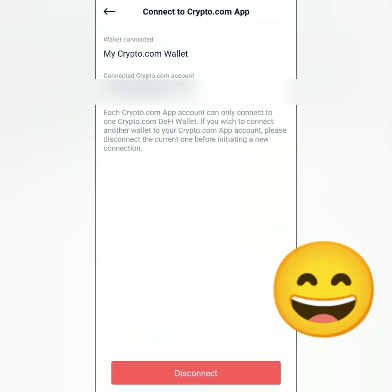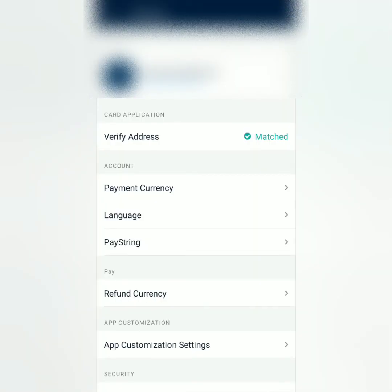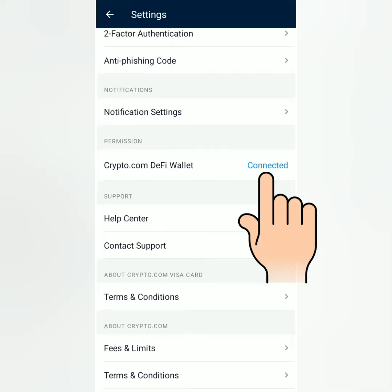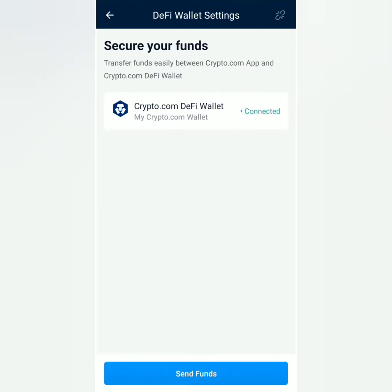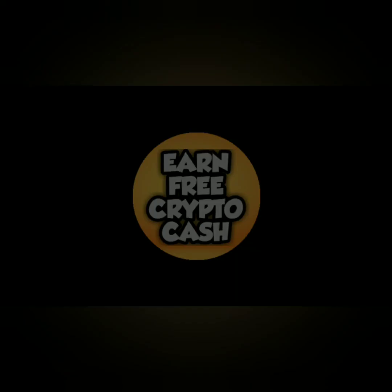You can see the connection confirmed in the Crypto.com DeFi wallet settings. In the Crypto.com app, click the gear icon and you'll also see the successful connection. You can now easily transfer funds between your Crypto.com app account and your Crypto.com DeFi wallet. Thank you for watching — like, share, and subscribe.